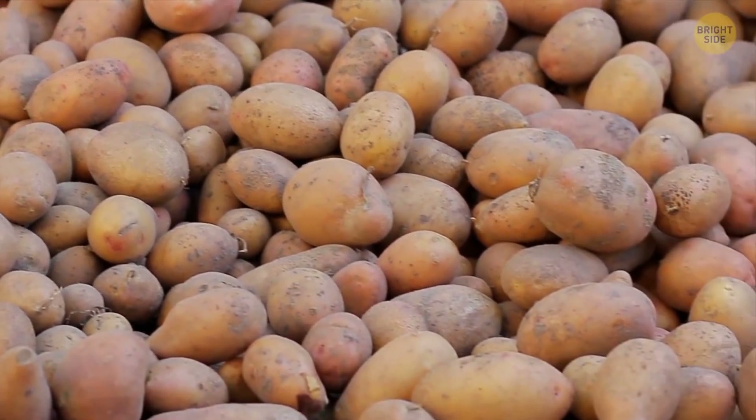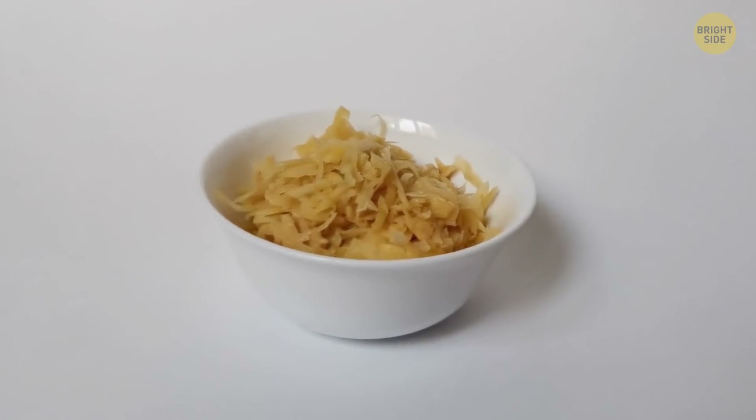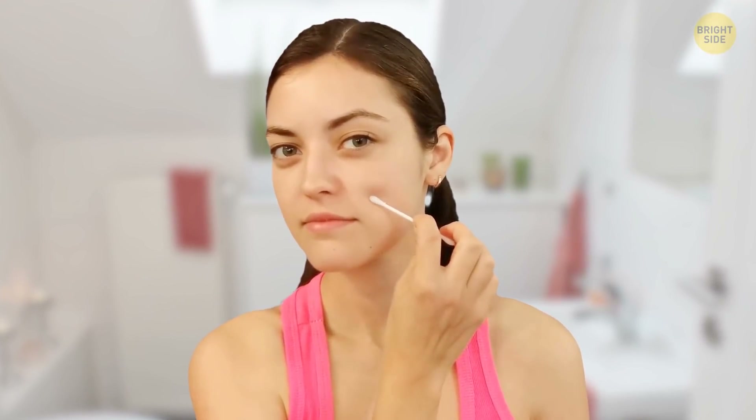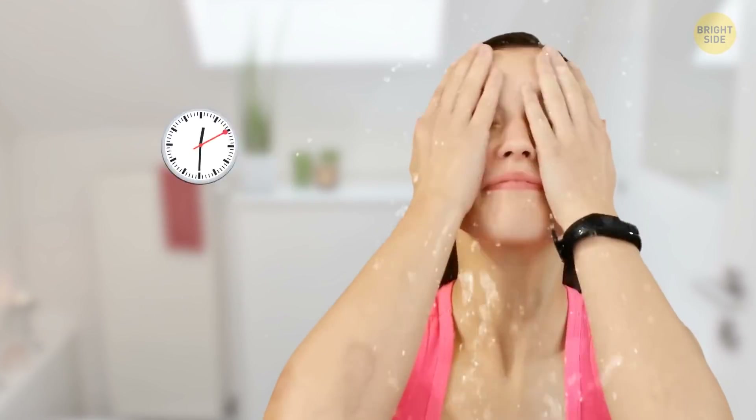Potatoes can help lighten the dark spots left by pimples. Peel and grind up a potato, then squeeze the juice out of it. Apply the juice with a Q-tip to all the dark spots you want to get rid of. Leave it for about 15–20 minutes, then wash it off with cool water. Do this twice a week and you'll see the spots fade away gradually.